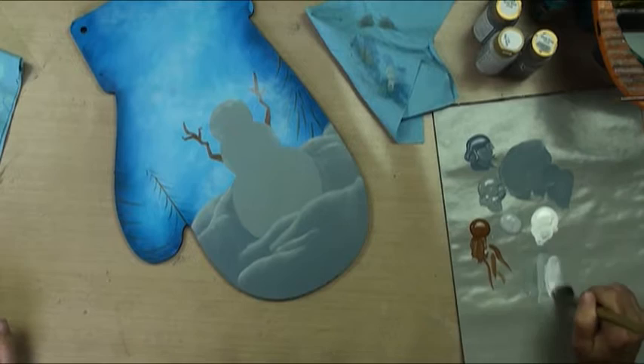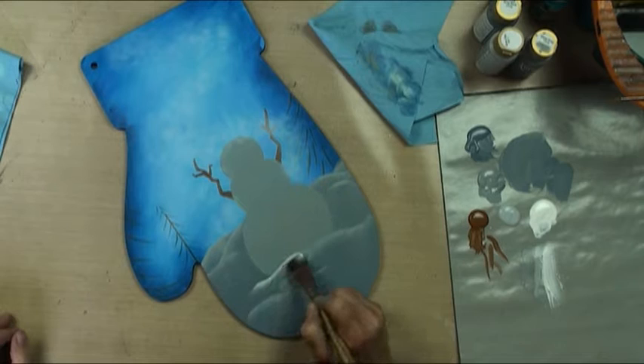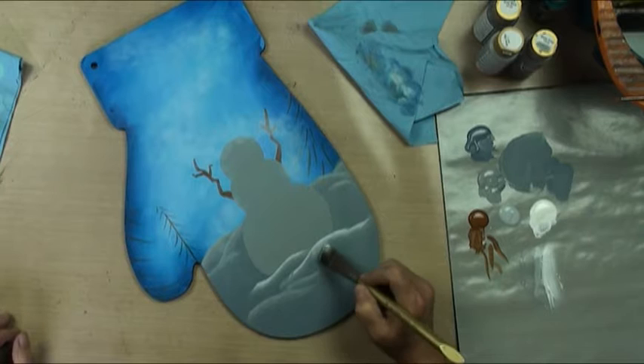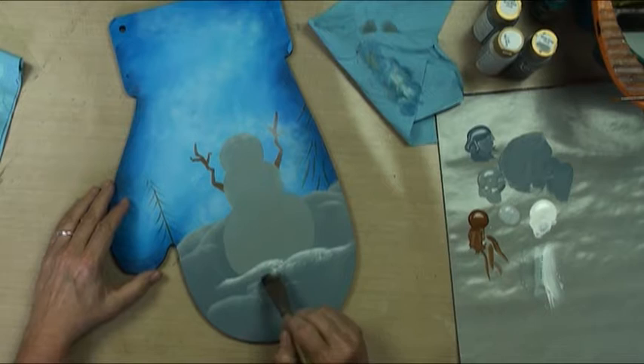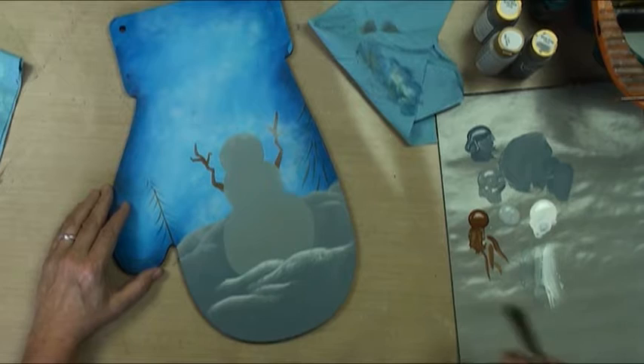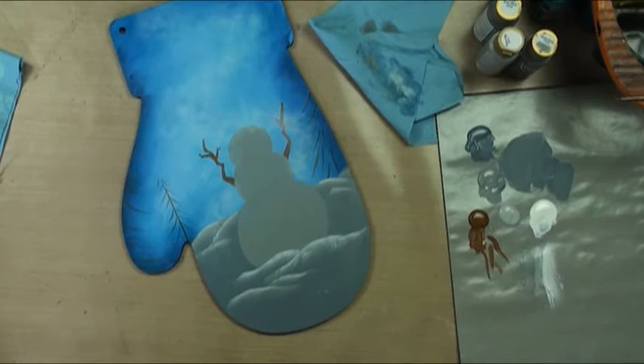We're going to have to let that dry just a little bit. Then we'll come in with our white, doing it just a little bit thinner than the other. Maybe we can just chop up some snowy mounds. We'll go back here and put it a little bit there. We'll leave that alone and see what we think.